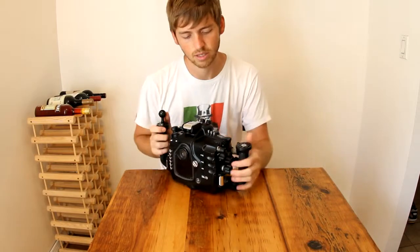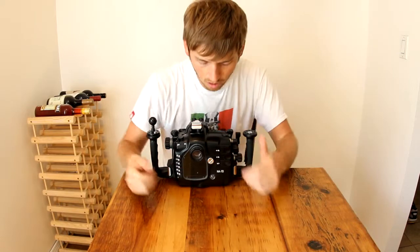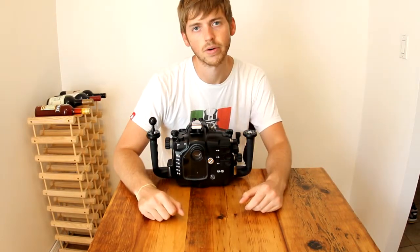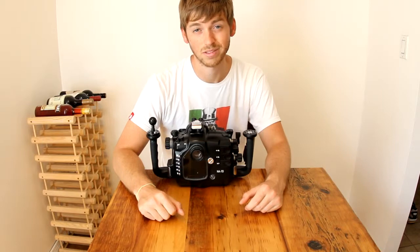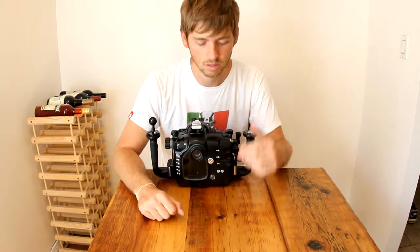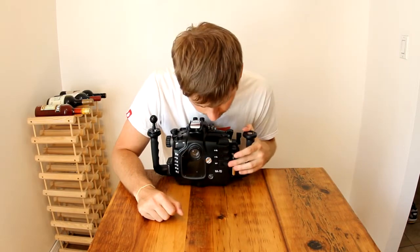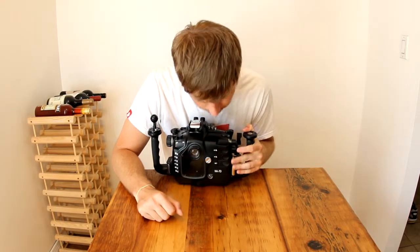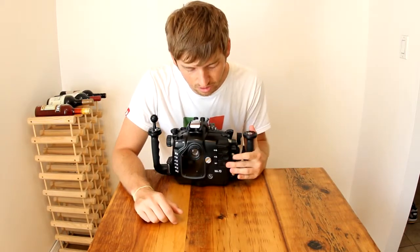Another nice feature is these piano keys right here. When you're viewing your photos underwater and you want to check that something is in focus, you can zoom in using these keys. And then this is your set button, so it'll set certain settings — if you have to change something underwater, having the set button is really nice.